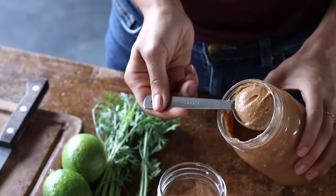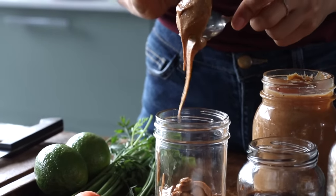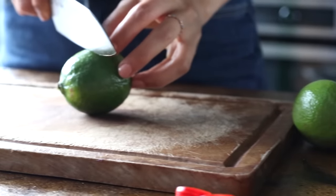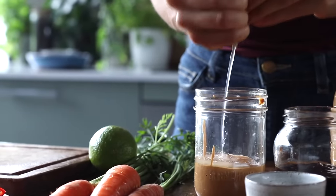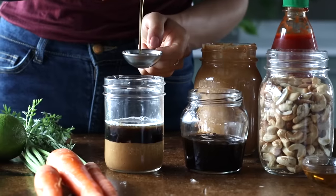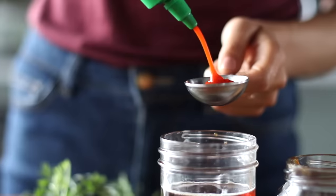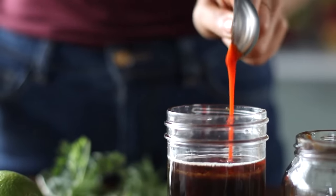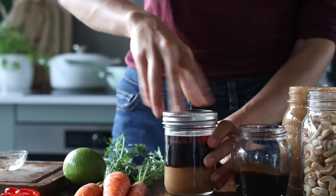While that all cooks, we're going to prepare the peanut lime sauce by adding three tablespoons of peanut butter to a jar or bowl — you can substitute it with tahini or almond butter if needed. We're then going to add the juice from one lime, one and a half tablespoons each of sodium-reduced soy sauce and sesame oil, a tablespoon of hoisin and sriracha hot sauce, and half a tablespoon of agave syrup. Shake or mix until it's all well combined and creamy.